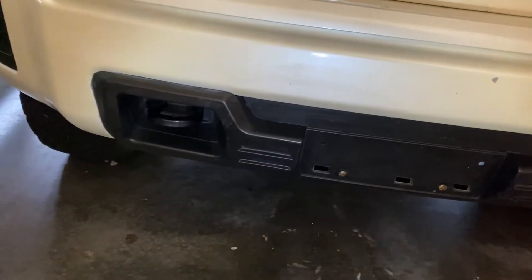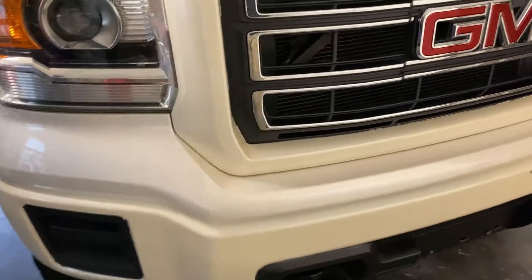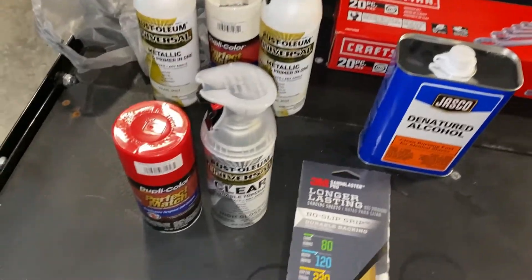What's up guys? Today we're going to be painting my front toe hooks on my Sierra. They're black right now, as you can probably see, but I'm going to be painting them red to kind of give that color of the new 2020 Sierras. The Sierra AT4s come with the red toe hooks, and I think it would look pretty good on mine. Here are my supplies for this project.